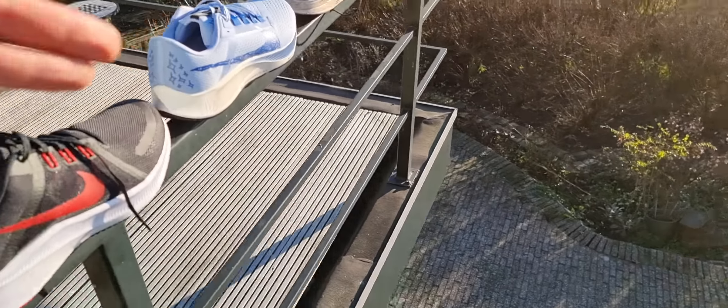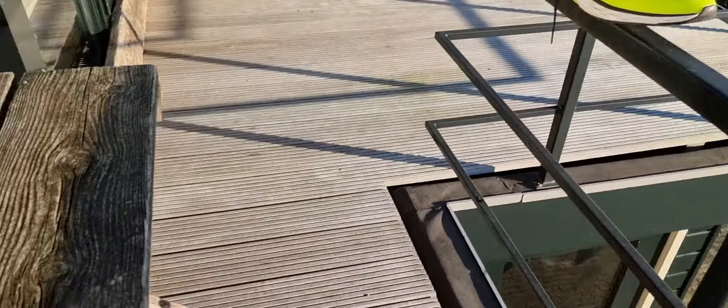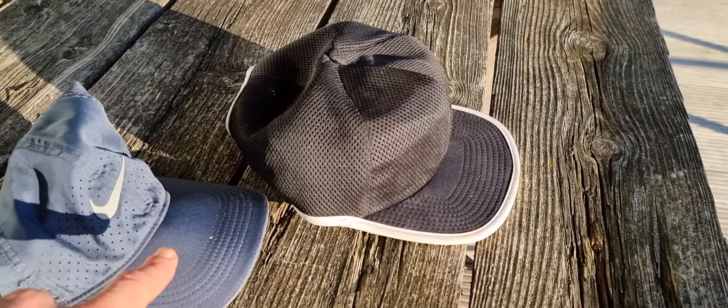I like the ventilation on the cap the most, also the lightweight. Ventilation is very important, also on the shoes on the front side on the mesh — very important. That's it, just wanted to show you this cap in this little small video, which I really like.